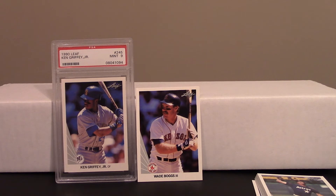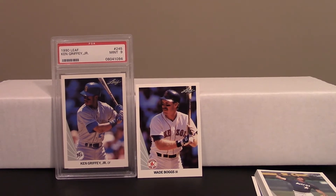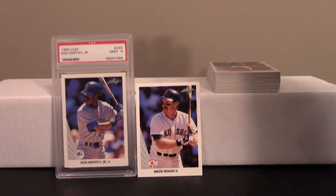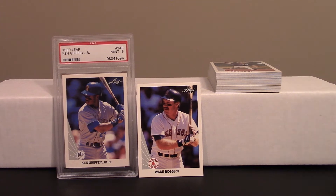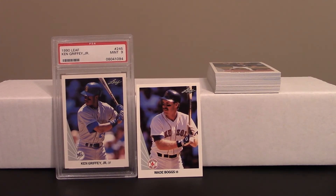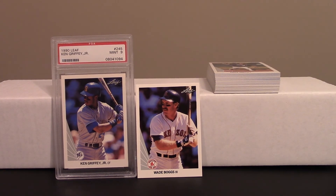And of course, my PC guy Wade Boggs — so just for giggles we'll stand him up beside Mr. Griffey Jr. Really cool little rip, guys. Hopefully you enjoyed this. I think 1990 Leaf is a great product — that was a really fun rip. We didn't find the Frank Thomas, but if I find myself back at the shop — I believe it's called Cards Are Fun — I'll pick up three more packs. I got a PC card I love and some puzzle pieces. Hit that like button, subscribe if you haven't already, and we'll catch you on the next video!